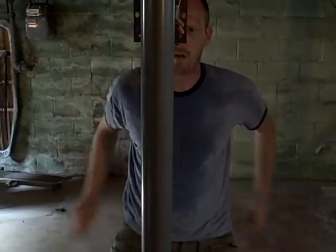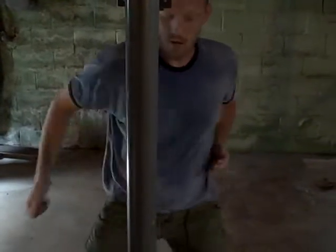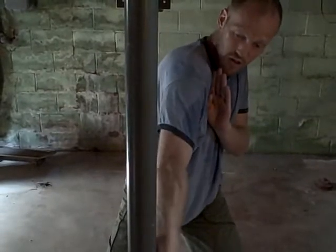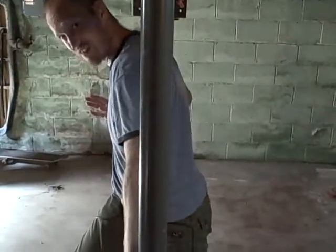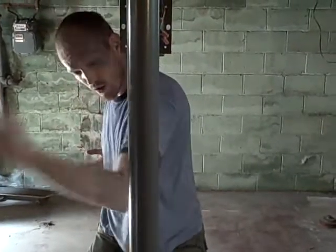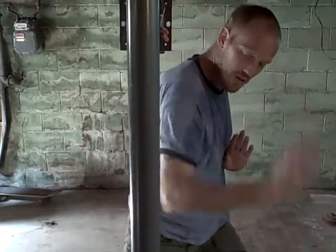Seven-star blocking drill. Hands back. One, two, three, four, five, six, and seven. And back. One, two, three, four, five, six, and seven.